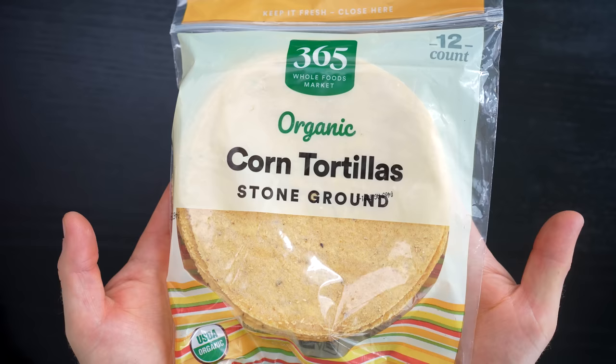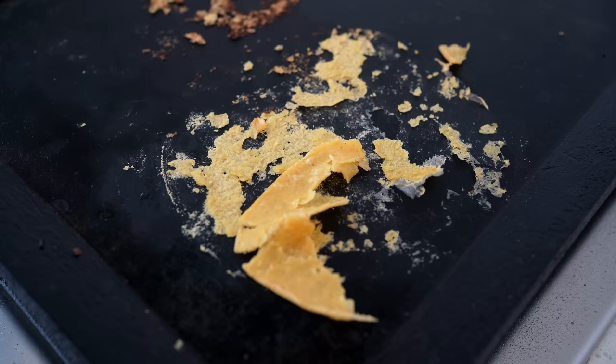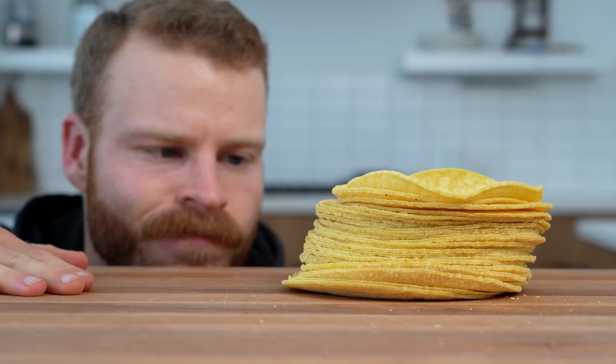It seems like they only come in packs of 30, 50, or even 100. So it's not like you have three or four left over — instead, you've got 20 dry and crumbly tortillas that a lot of times end up getting wasted.